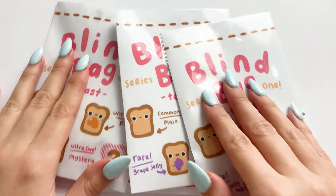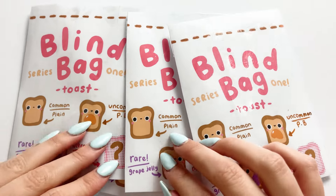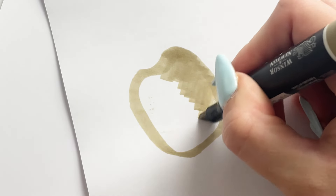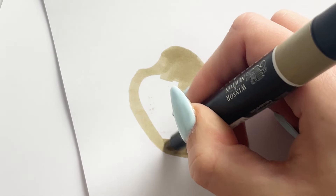Today's video I'm just going to show you how to put together these mini paper squishy blind bags. To start off, you need to make the little mini paper squishies to go inside.